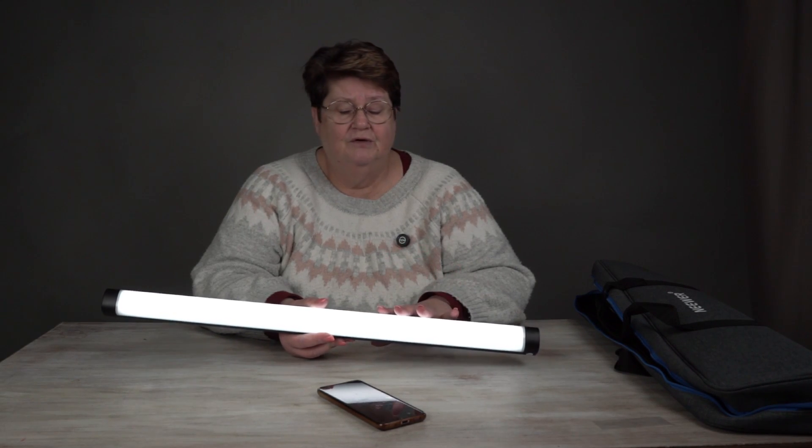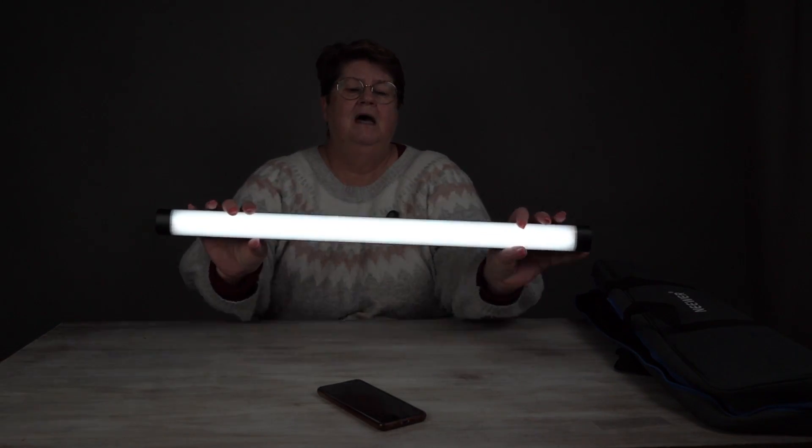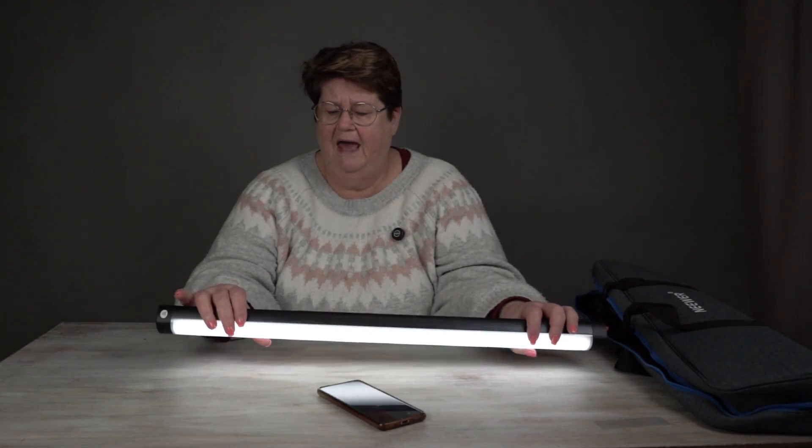You could also use it for product photography. If you've got a whole heap of these that you could use in the background, do some really cool effects with them. There's lots of fun that you could have with it.